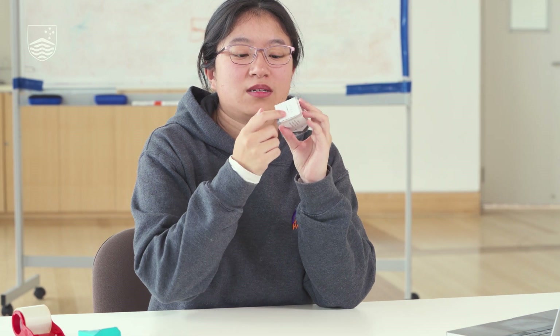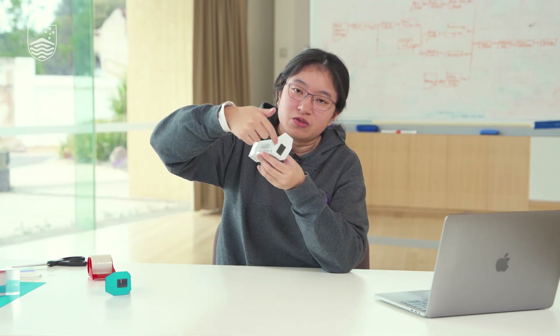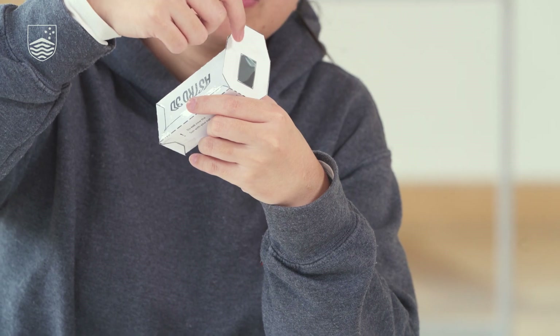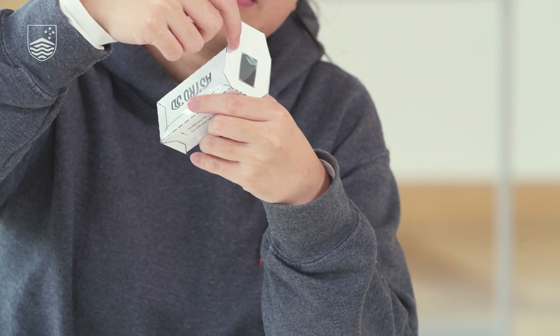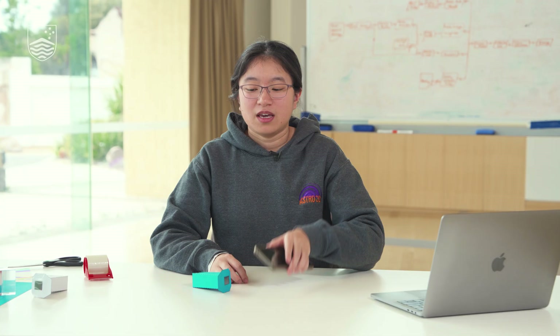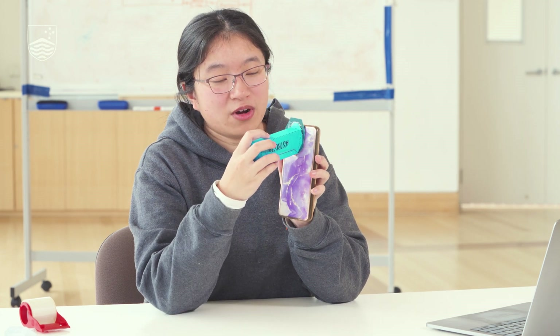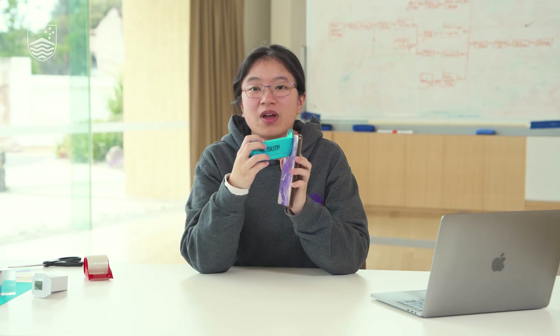Light will come through the slit, go through the body, hit the diffraction grating, which will then turn it into a rainbow that you will see if you look through the diffraction grating. Now we'll be using the spectroscope to break apart light into its individual colours and observe different light sources to investigate their properties. If you want, you can also place the spectroscope over your smartphone camera and take some photos of the rainbows that you observe.